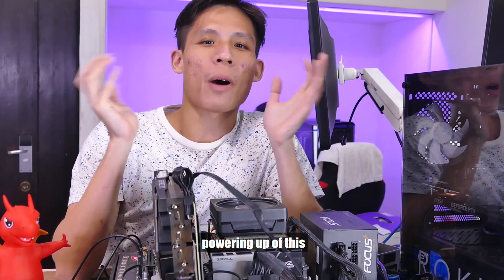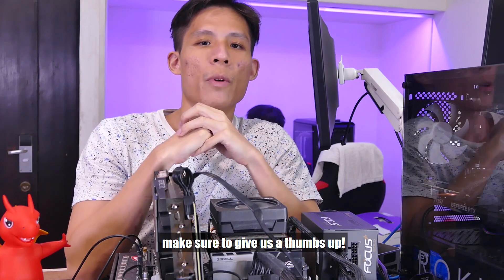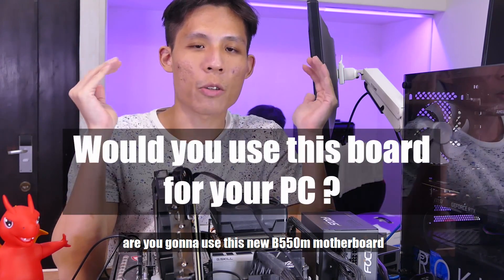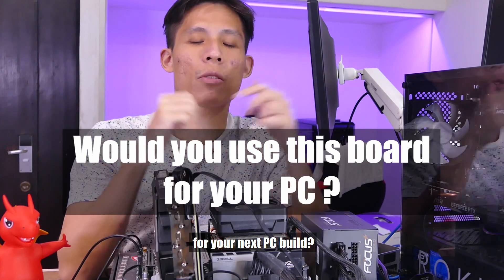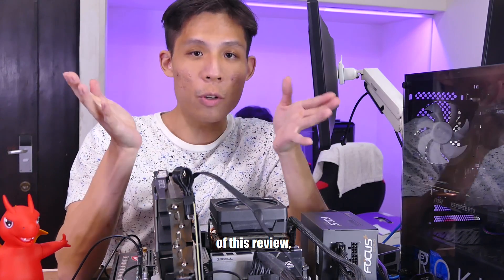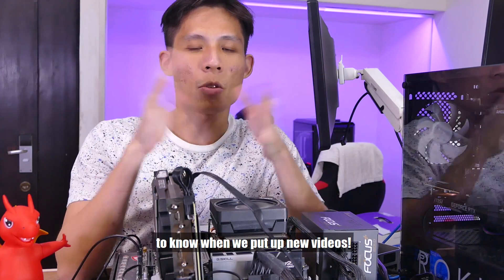I hope you guys liked this powering up of the MSI B550M Motor motherboard. If you like this video, make sure to give us a thumbs up and write in the comments — are you going to use this new B550M motherboard for your next PC build? If you haven't watched part 1 of this review, you can catch it over there. Click the i icon to subscribe to our channel and click the bell to know when we put up new videos.